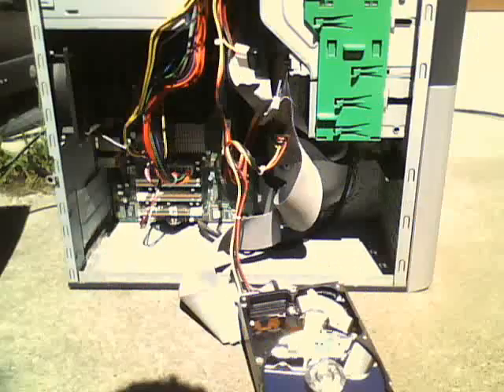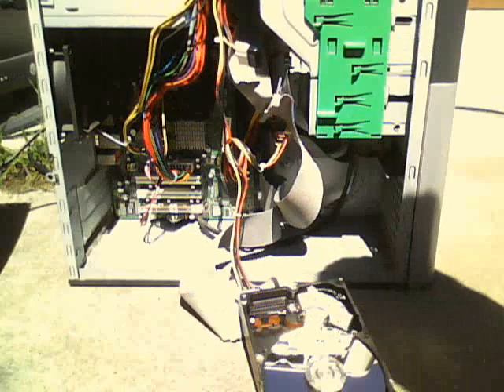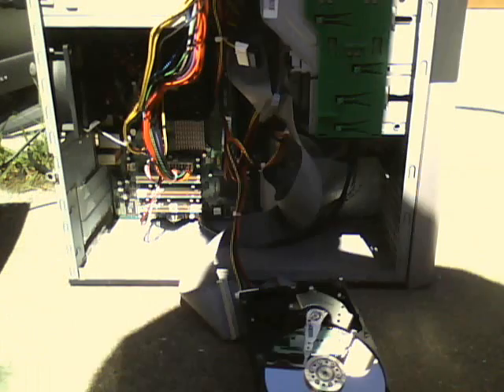I'm also going to do an initial test. I'm just using the broken Western Digital hard drive in it, and I have it plugged in, so it's going to turn it on.